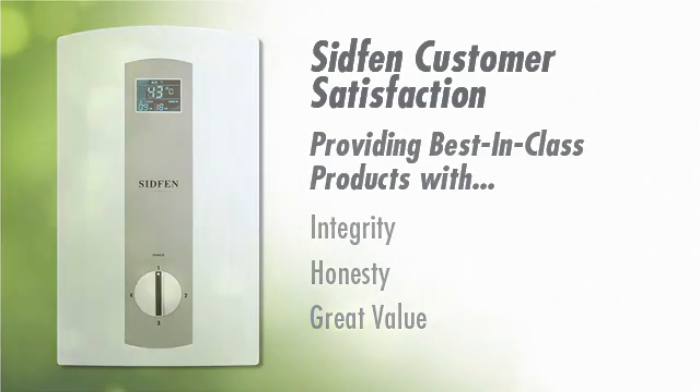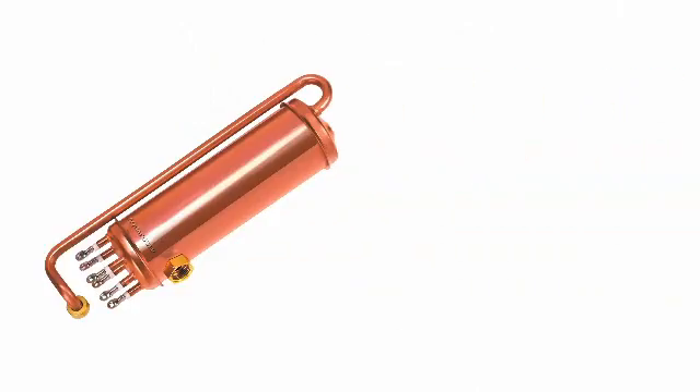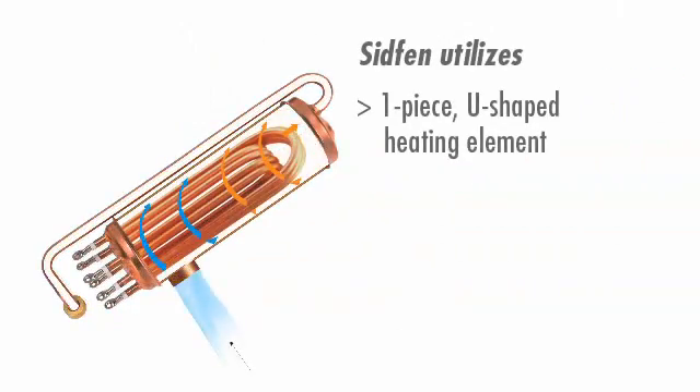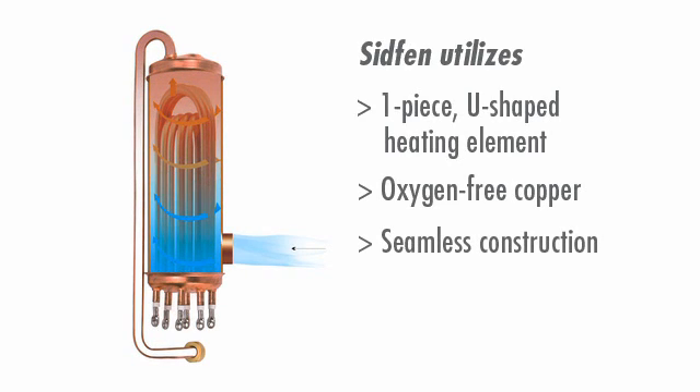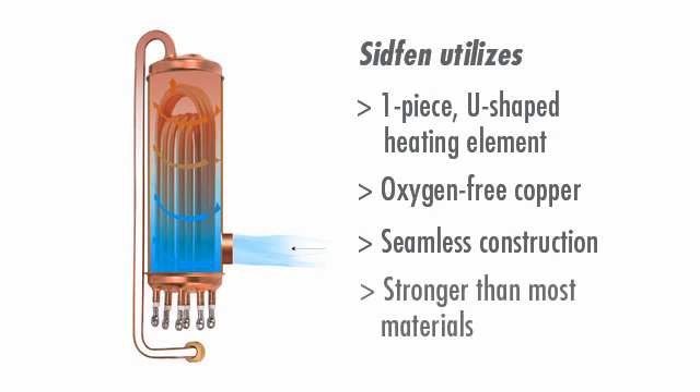Unlike other tankless water heaters, SIDFEN utilizes a one-piece U-shaped heating element inside the oxygen-free copper tank. Oxygen-free copper means that hard water and calcium buildup will never be a concern. The seamless construction of the copper tank is also much stronger than most other materials, giving it great compressive strength so it won't burst if air enters the chamber in the event of a power outage.